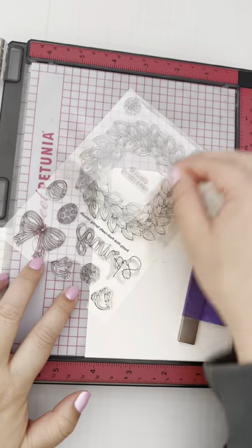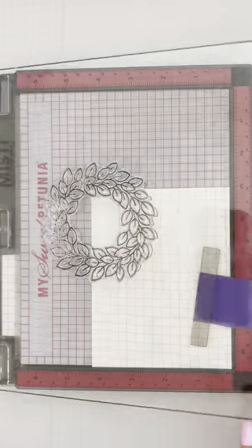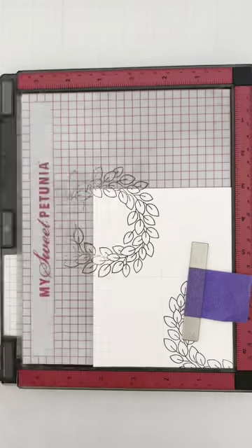The one thing you need to know about stamps is that you don't always have to use them as intended. This spring wreath is the perfect focal point for our card, but how about we just use part of it to create a whole new look?